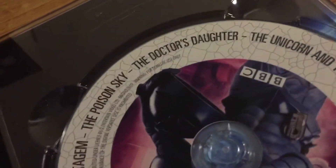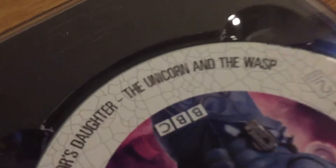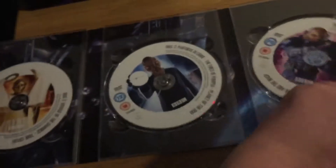'The Doctor's Daughter' — this is like clickbait for DVDs; it wasn't really the Doctor's daughter. Then 'The Unicorn and the Wasp', which is like a murder mystery episode.